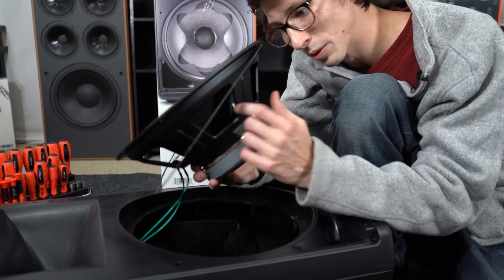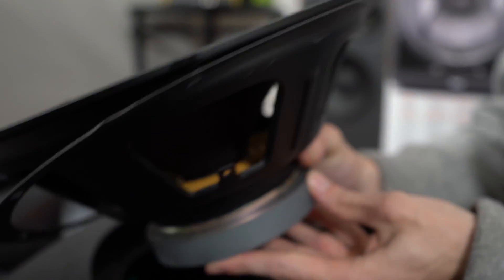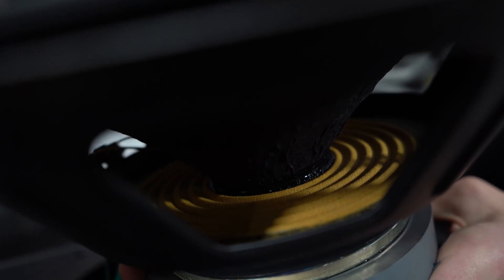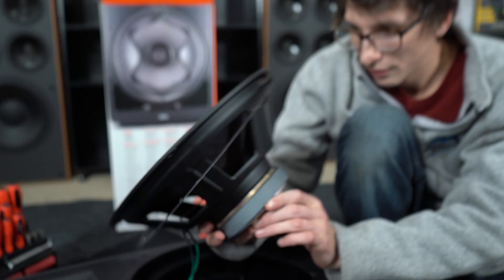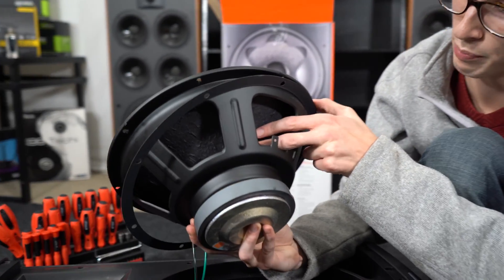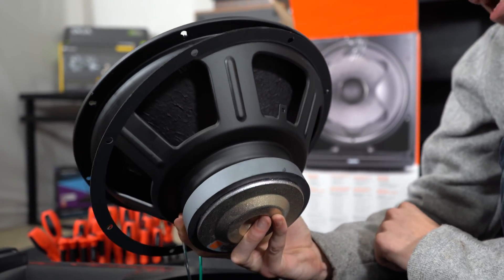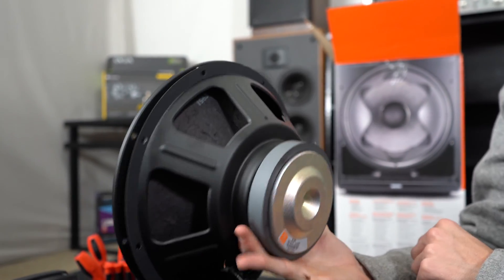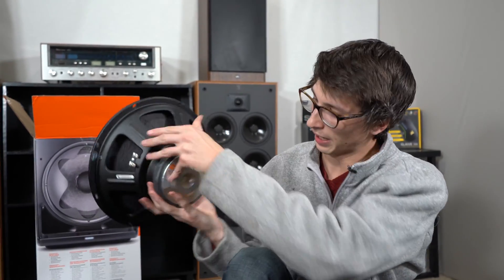We actually have a flat spider — when spiders are flat like that it gives them a little better smoothness and linearity. It looks like a pulp pressed treated paper cone, with about a two-and-a-quarter to two-and-a-half inch voice coil — it's a little hard to tell. There's no motor venting and no basket venting.